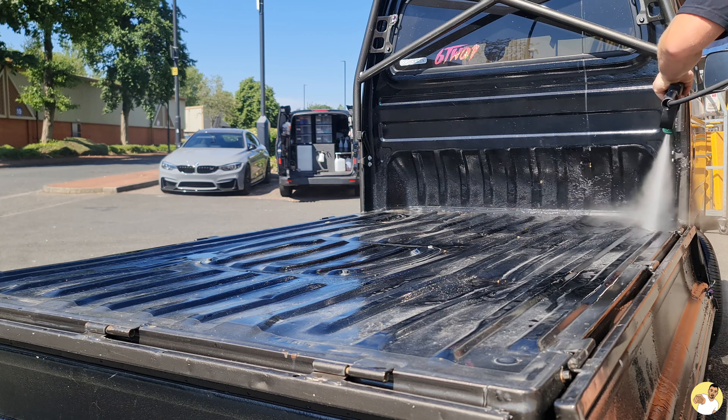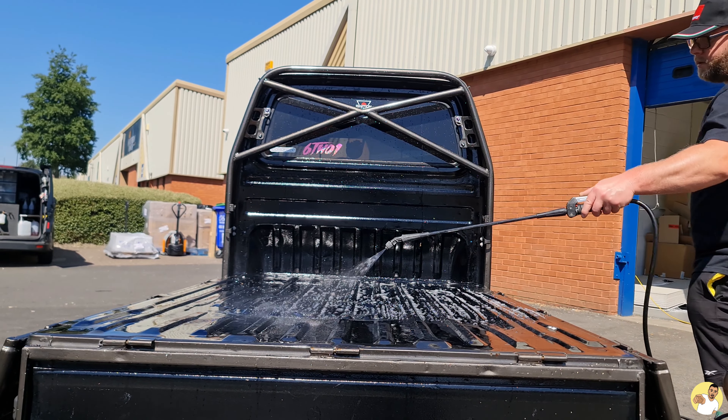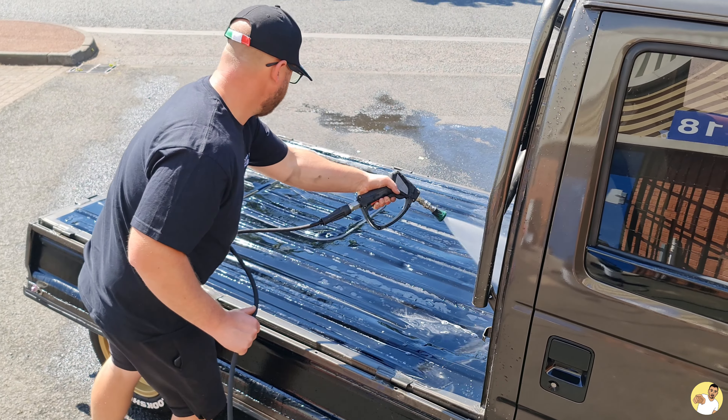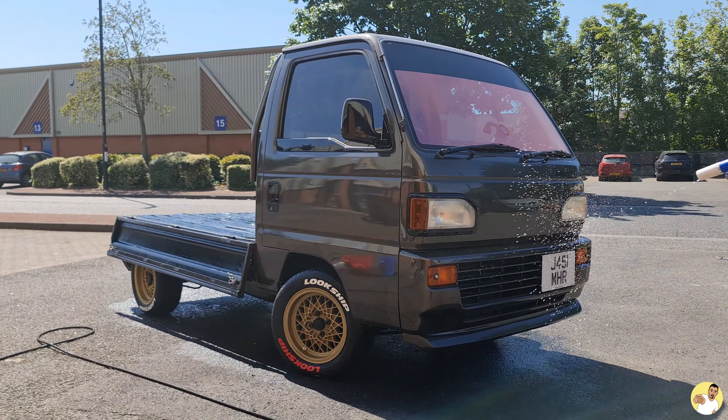Matt blasted the excess rubbish away before hitting it with a pre-cleaner to break down the rest of the grime baked onto the bed, and after rinsing it off it was time for everybody's favourite part — snow foaming.